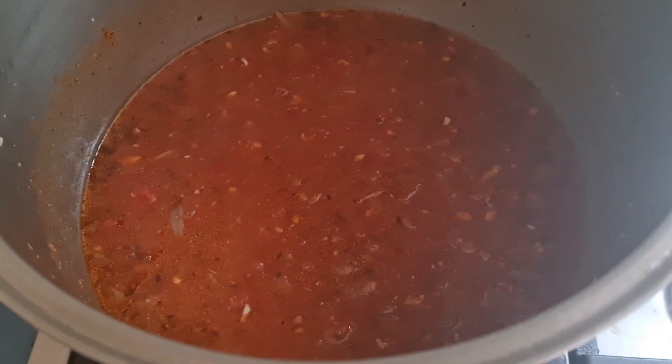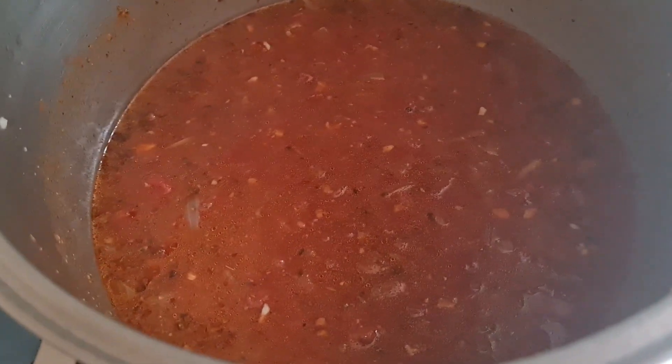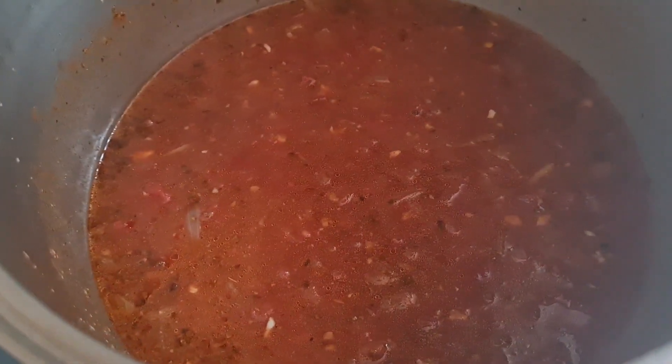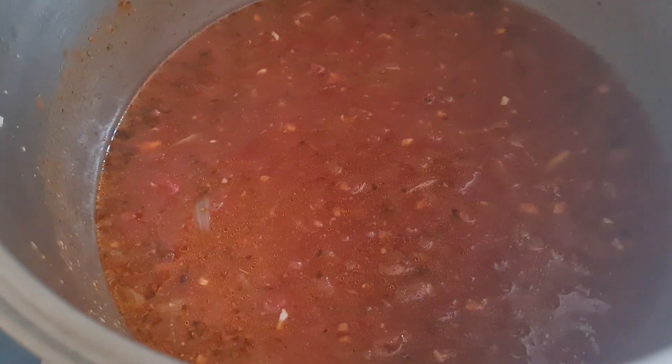Thank you for watching how to make potato tomato soup. If you guys want the recipe, the link's down in the description below. Ronnie is out — push the notification bell for more videos and hit the like.